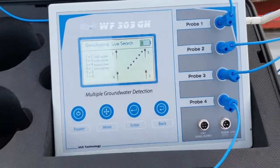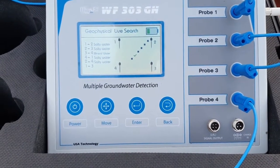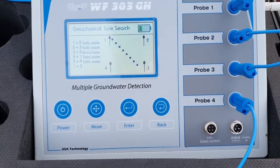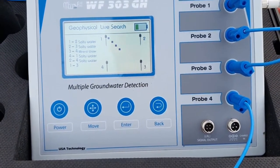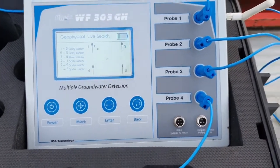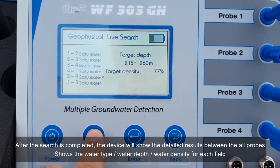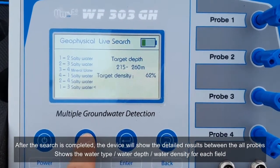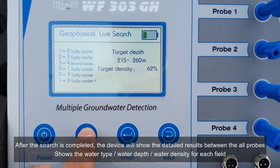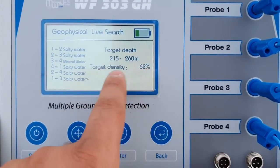Using the live search system in the geophysical mode, the device gives you direct results above the water on the screen. You don't need more time or to move the probe. The device gives you direct results between all probes, and you can see the density and depth.